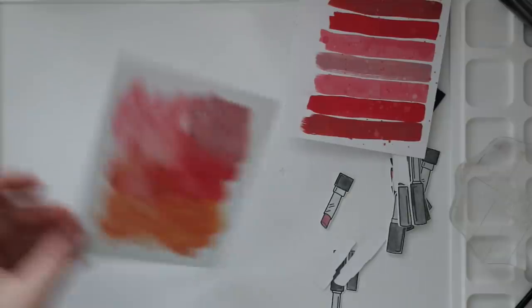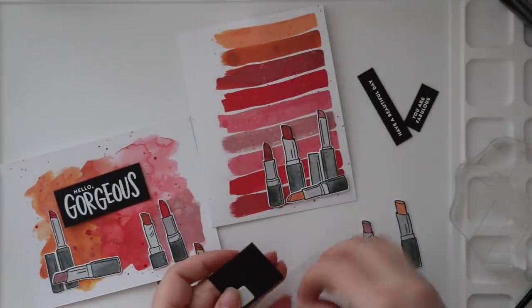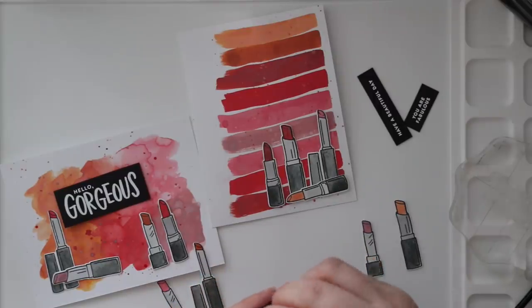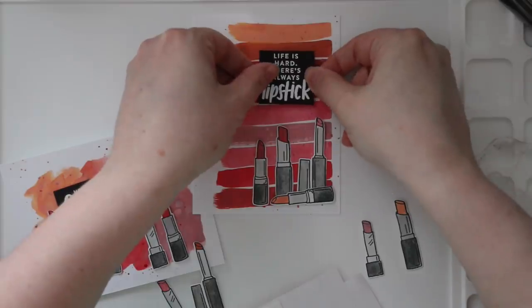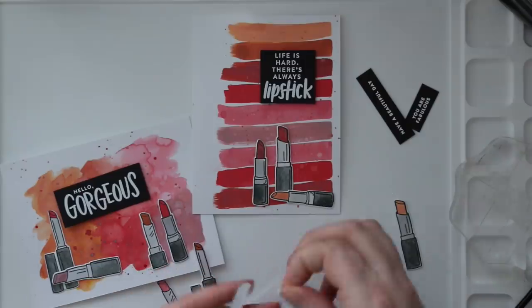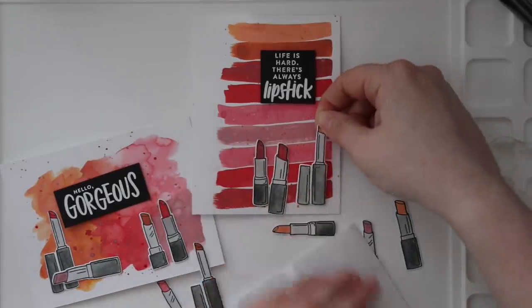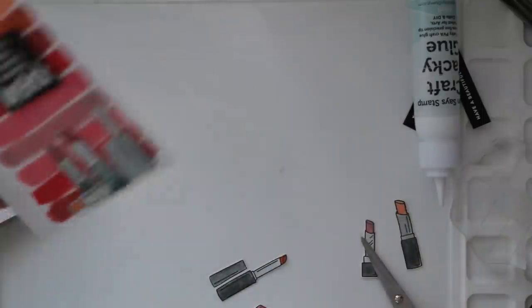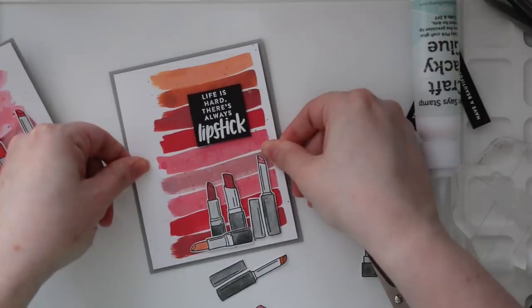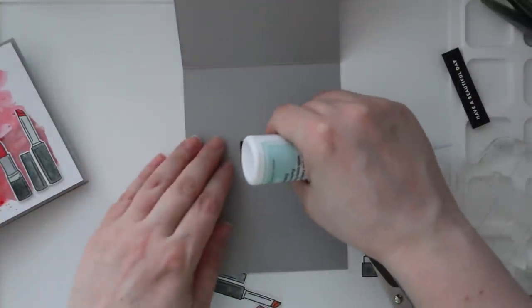I trimmed down both backgrounds just a little bit, knowing I was going to adhere them onto contrasting-colored cardstock bases. I figured out my layouts and once happy, I adhered everything with thin 3D foam squares — just pops things up a little bit, adds dimension without being too bulky. Both backgrounds I'm covering the back with Simon's Big Mama foam tape because they're a little warped from the watercoloring. The name makes you think it'll be really bulky but the roll itself is massive — I'll show just how big in an upcoming haul video. The foam tape itself is thin, giving just the right amount of dimension.